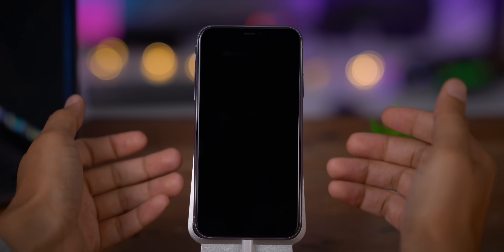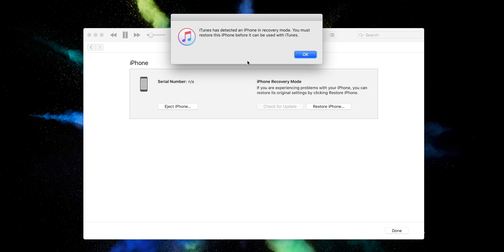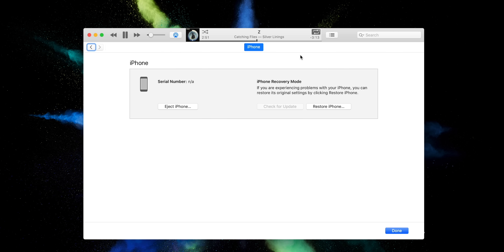A black screen is indicative of DFU mode. You really know you're in DFU mode when you see this message in iTunes: 'iTunes has detected an iPhone in recovery mode. You must restore this iPhone before it can be used with iTunes.' Your only option is to perform a restore. That is DFU mode — you probably won't need it, but just in case, that's how you do it.